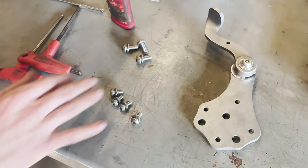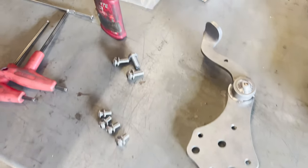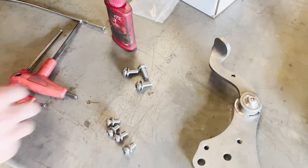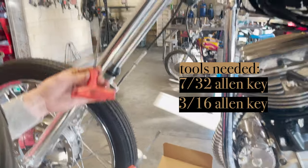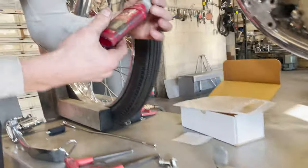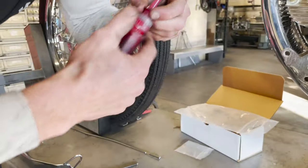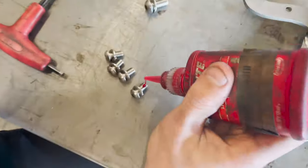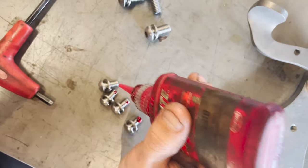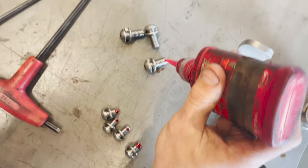You should have four of these 5/16ths bolts and three of these 3/8ths bolts. The only tools you should need to install this are two T-handles — a 7/32nds as well as a 3/16th. So the first thing I'm going to do is go ahead and lock tight everything. You only need a dab on each of these — a little bit goes a long way.